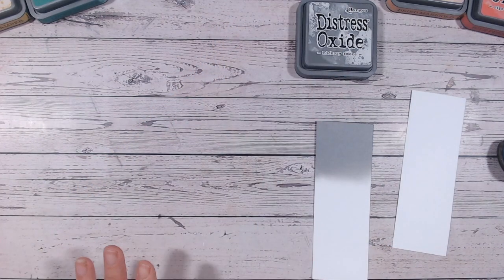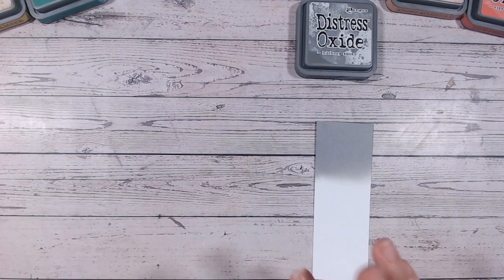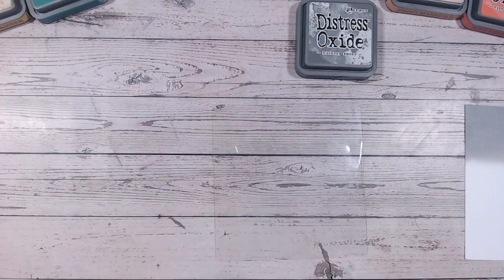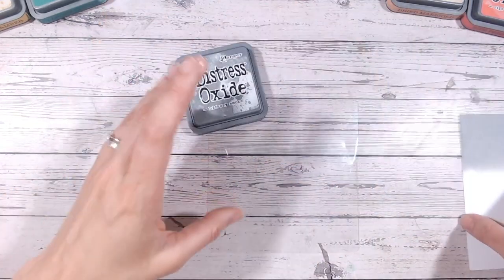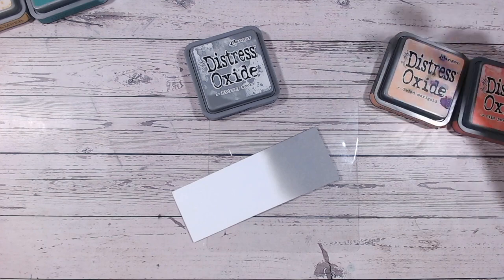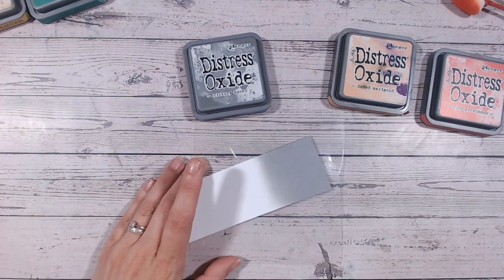Let's get on to our first colour combination — I'm going to go a bit wild with these, so bear with me. I wipe my blending mats between every ink colour change, and I also dry them because Distress Oxides are reactive with water — that is one of their main properties. You don't want water or dampness from cleaning your mat getting into your ink while you're blending it, though it may be an effect you want to go for later.